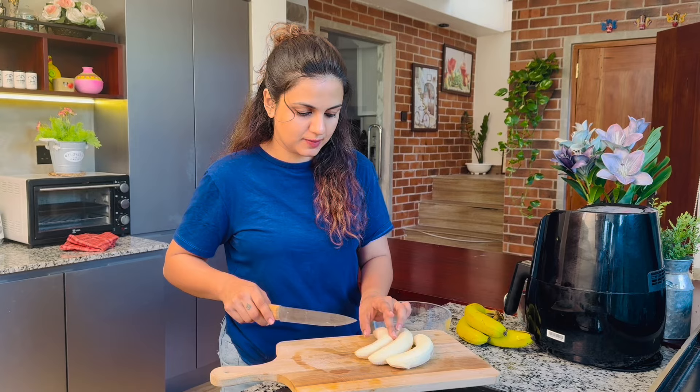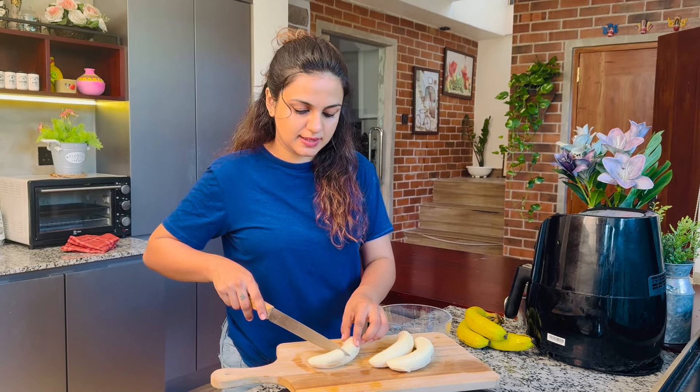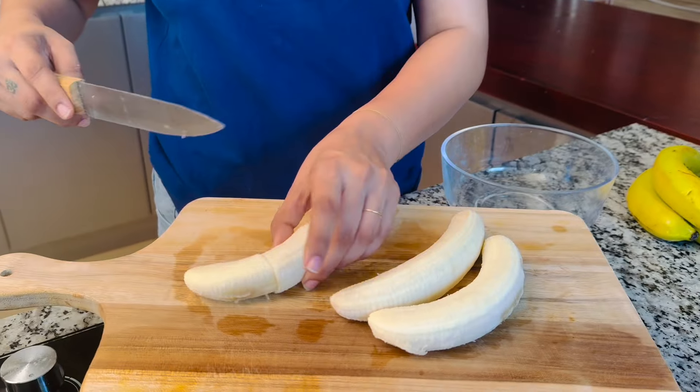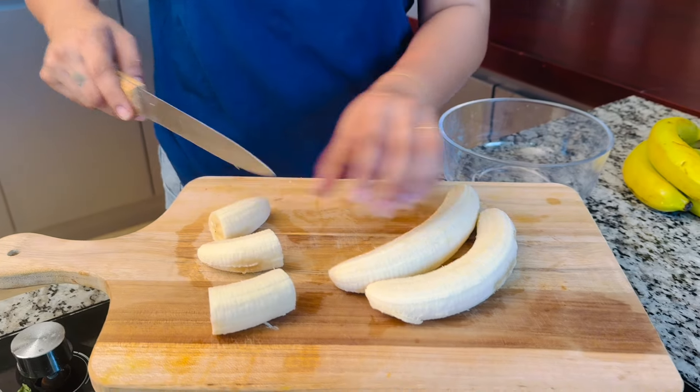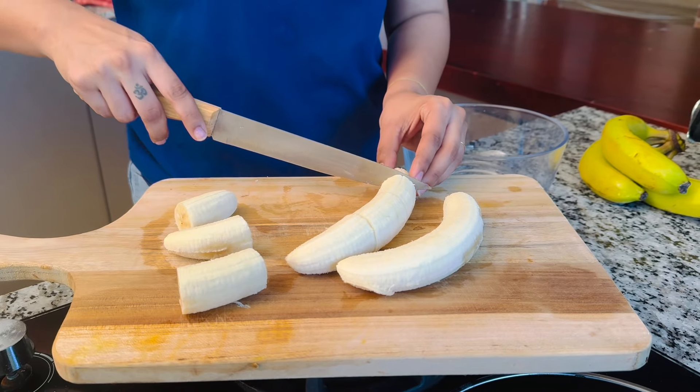If we make bread, if we make the rice, we'll cut the cake in a little bit. All these rice from the bread.